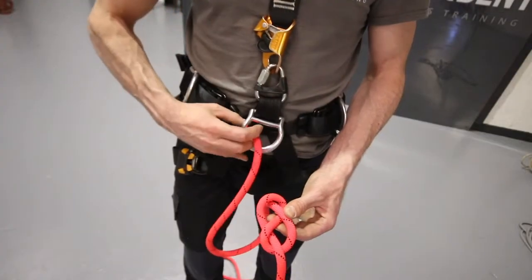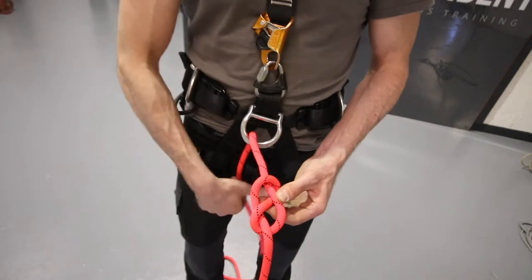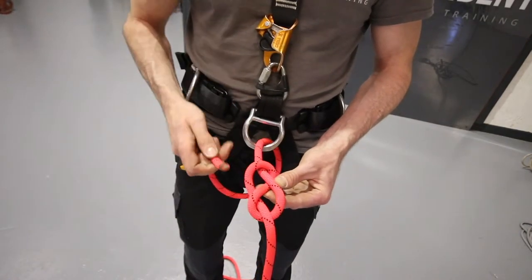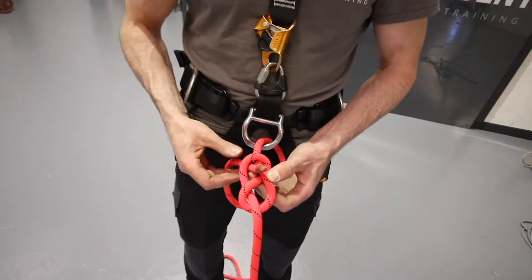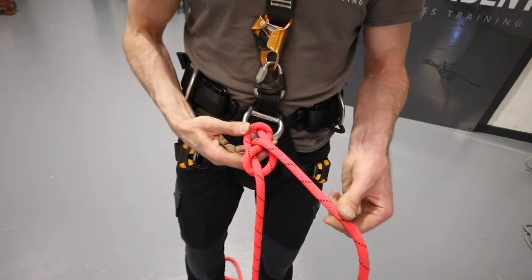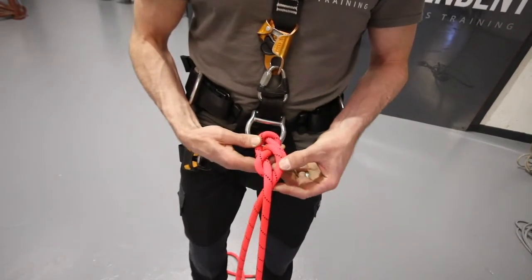I'm going to put it through the deer ring and follow this rope with this tail end. I'm going to go up through here first and get it nice and close to the deer ring so I've got plenty of rope to tie my knot, then follow it round keeping it parallel.